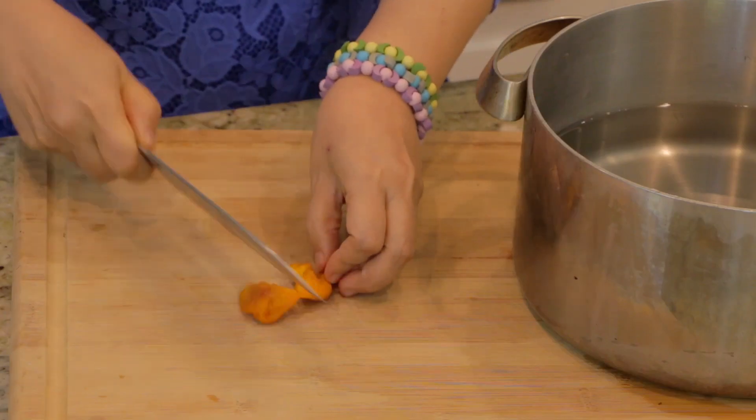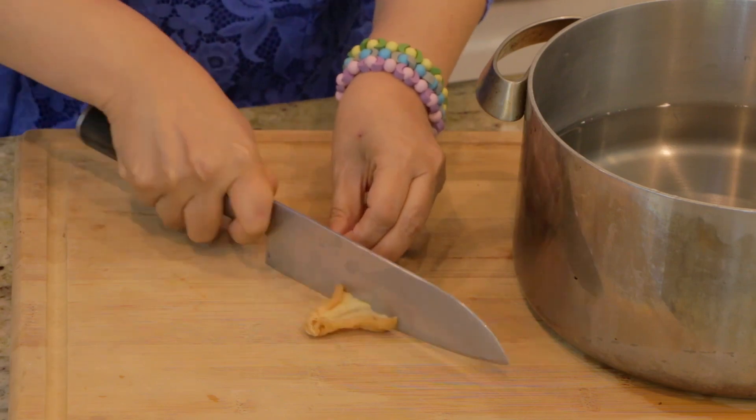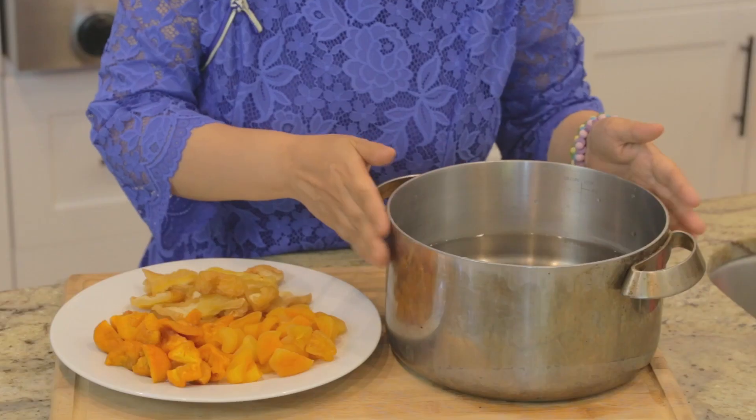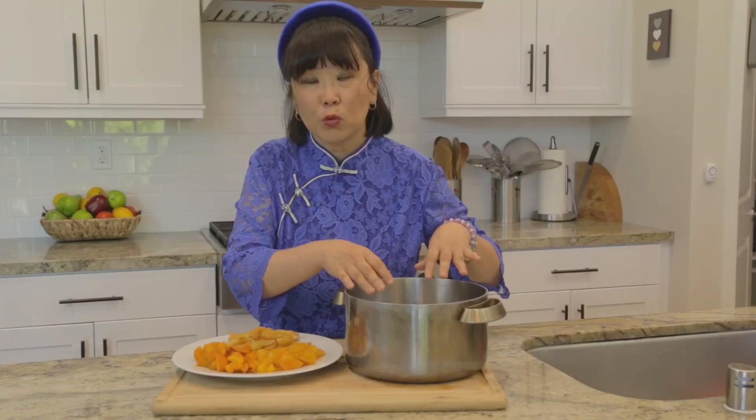What I've done with these dry fruits is I've already sliced them in half because I really want to get the flavor of the fruits infused into the liquid. In my large pot I have about 9 cups of water, which will make about 4 servings. I'm just going to add this dry fruit right into the water.